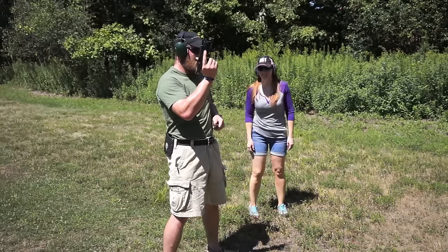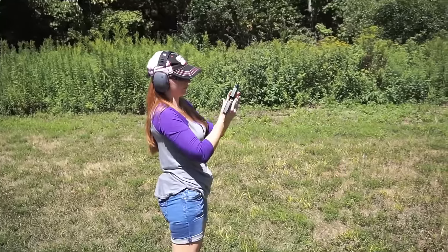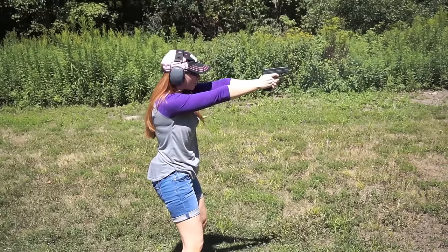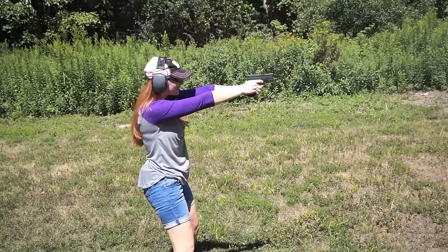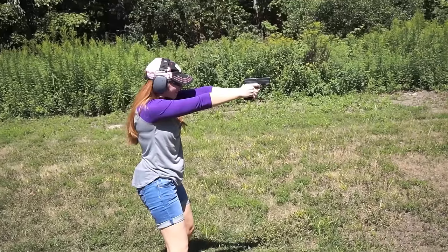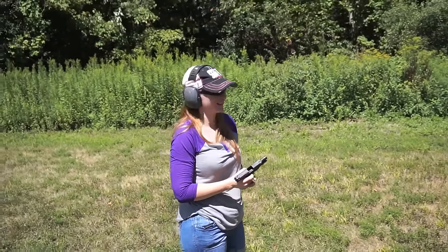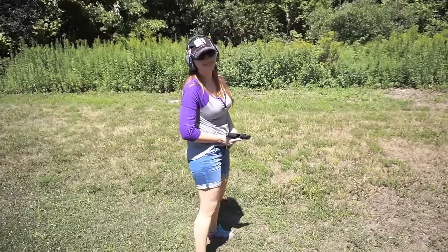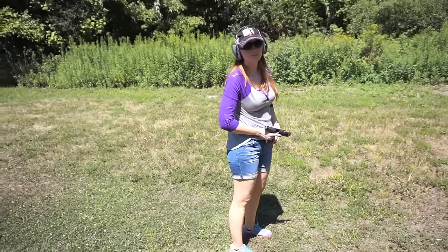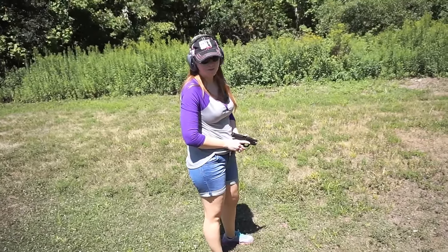Grab the camera and show the shot placement so they can see. By just keeping that trigger steady, I got about a two-inch low group — that's all I'm looking for. Whenever you're ready, take your time, nice and slow — just the fundamentals. So how many did you hit on that one? I think two. Out of six rounds you hit two — that's a 30% hit ratio. That's our baseline for today. At the end of this we'll do the same six rounds from the same distance, about 10 yards, and see if we can improve that in just one session.